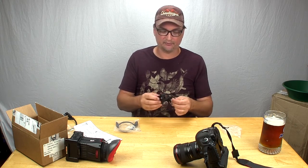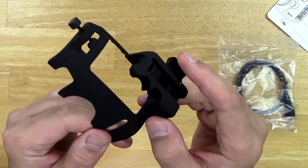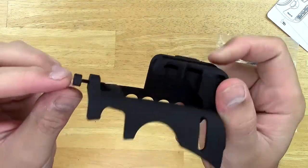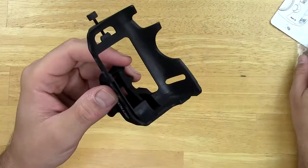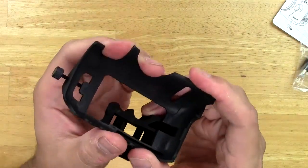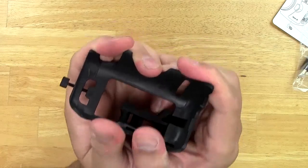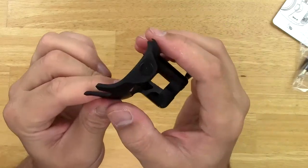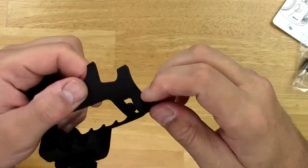They might make other stuff too. I'm not sure what material this is — it feels like a nice smooth plastic, but it's really well constructed. It's not flimsy at all; it's super strong. I can't even really bend it much. Whatever they use to make this shell here feels really good.